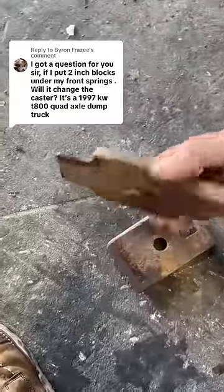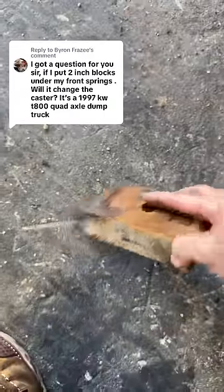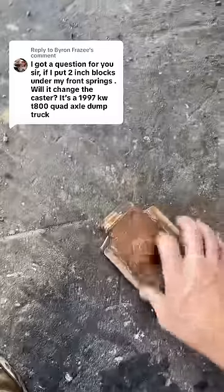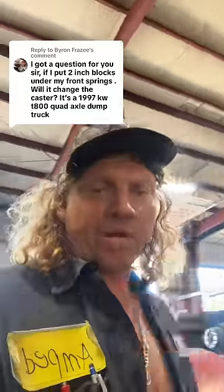They have this in the axle for the caster. This block is pretty much square, so if you put a square block in there and you keep your caster wedges in the axle, the caster won't change. Put a square block in there, put everything back — your caster wedges and all that — the way they came out, and caster stays the same.